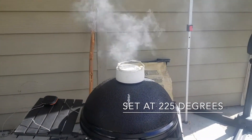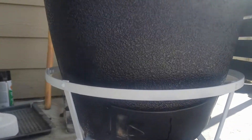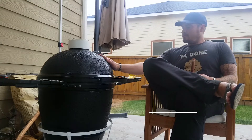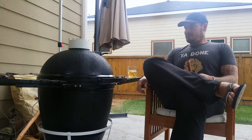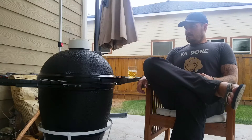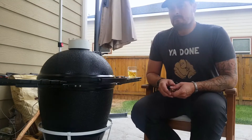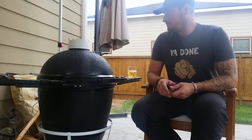Alright, we got the fire lit, we're gonna let this stabilize. We're sitting at about 230 degrees - got the bottom vent open about half inch and the top vent open just a sliver. We're ready to go. Pretty excited - this is the first cook on this old school kamado. Did a restoration on it and man, it's holding temp really well. Put it in about an hour ago and we're sitting right around 230, which is exactly where I want it.